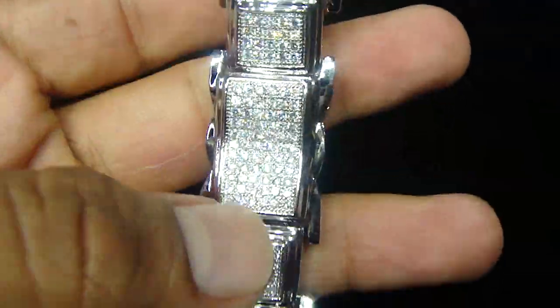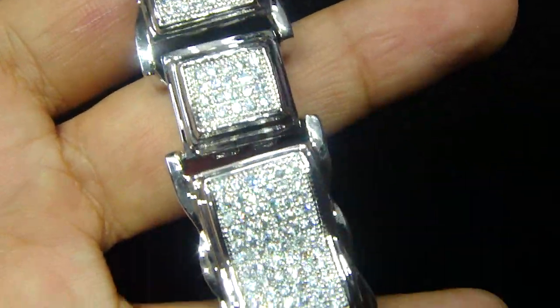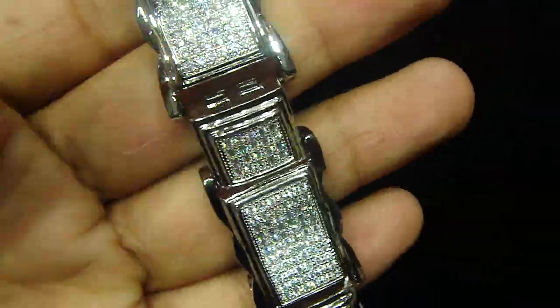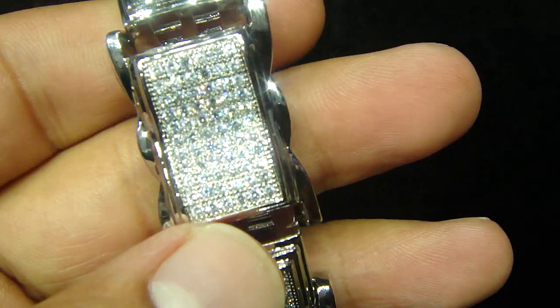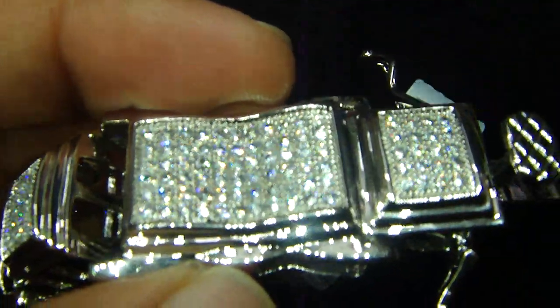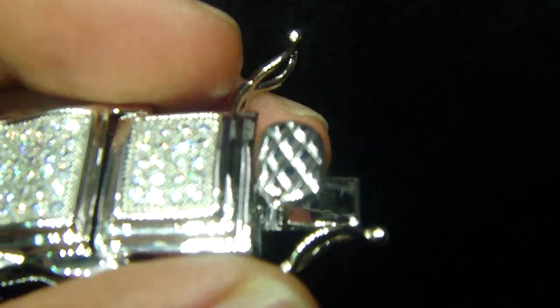The bracelet you're looking at is a real sterling silver bracelet with the Micro Pave lab diamonds. Real sterling silver comes with a lifetime guarantee — it won't tarnish, never change color on you. Fully iced out. If you see the way the bracelet is made, they got little waves, and the double lash lock on the back.